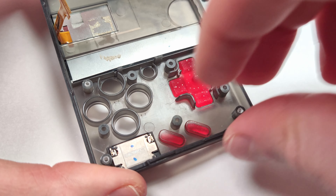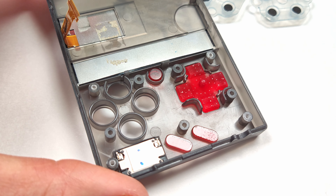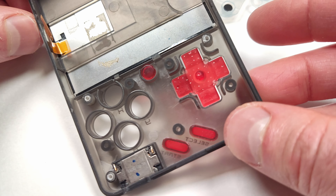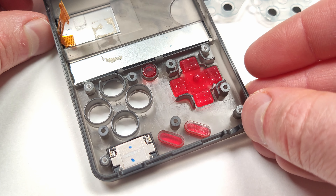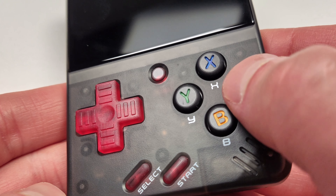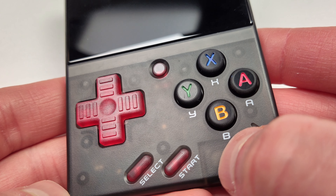Out of all the consoles I have, the Mio Mini and the RP3 are the only ones that fit in my pocket well and are easy enough to take on the go. I'm hoping in the future he decides to do some customization options for other consoles, maybe like the RP3 — it'd be interesting to see what he could come up with. As you can see they look great in the unit and they have a nice click just like the originals. The B button is a little off; I might have to rotate that a little bit.